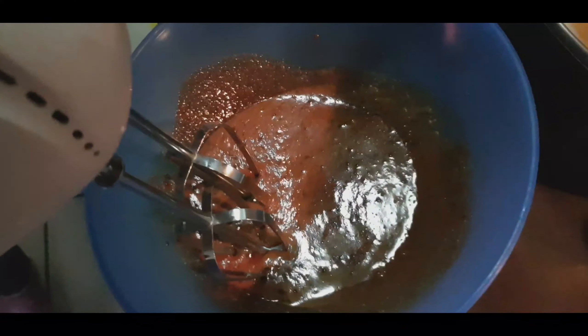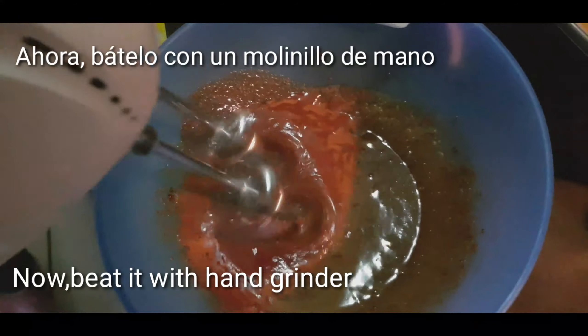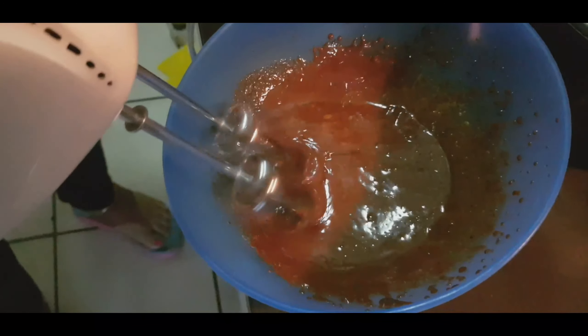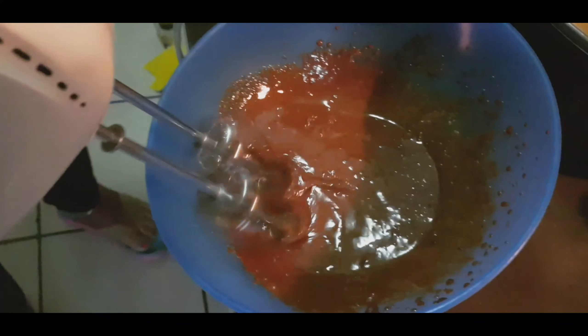यह हमने hand grinder ले लिया है। अब इसकी help से आप इसको grind करेंगे — continue grind करना है। ध्यान रखिएगा कहीं चीटे ना पड़ें, यह भी ध्यान रखना।